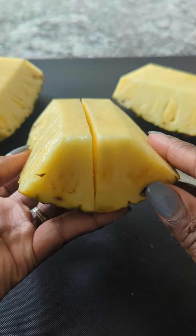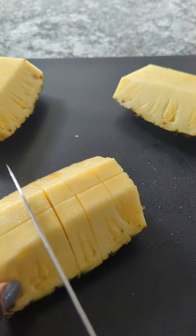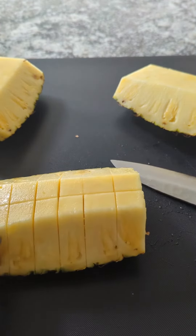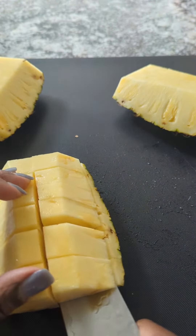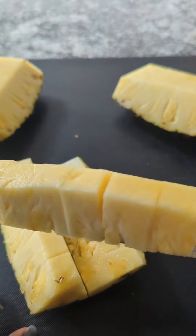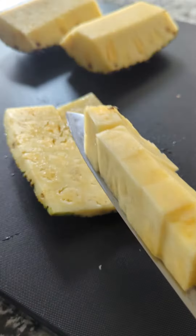Now take your fourth and cut right down the center, not all the way through the skin. Then turn it and cut your little chunks — you can make them big, you can make them small, just bite size. And look at that, it should be all intact, still like an accordion. Take your knife and slice inward a quarter of an inch above the skin. And look at that, you got these perfect pineapple pieces.